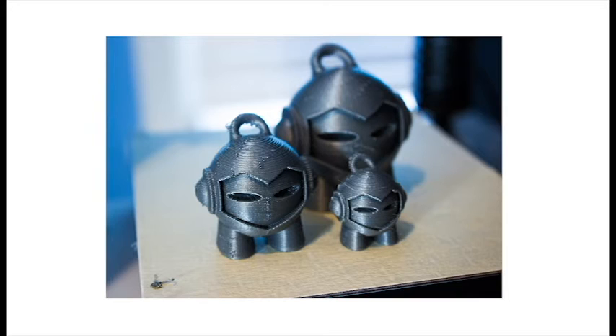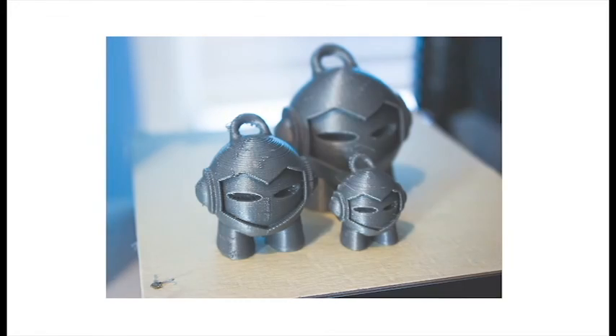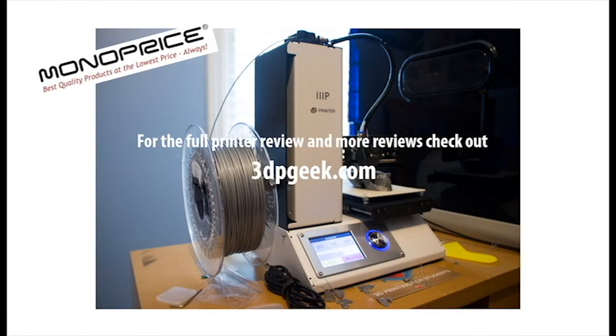If you've enjoyed this video or have any suggestions for future videos, please feel free to comment below. Please check out the full review on my site at 3dpgeek.com. If you've enjoyed this, please subscribe. Thank you.